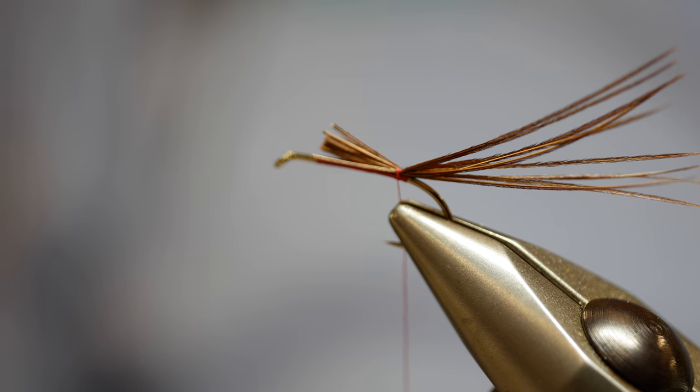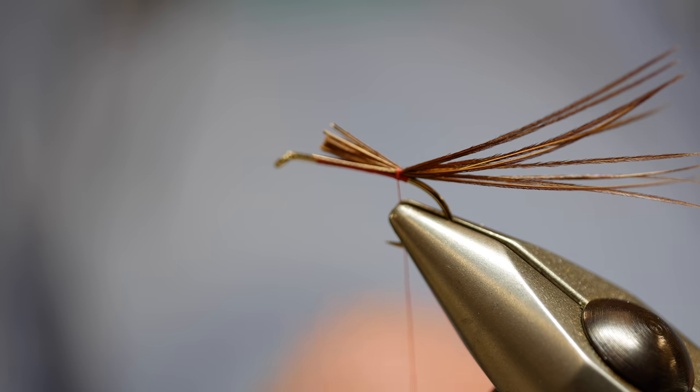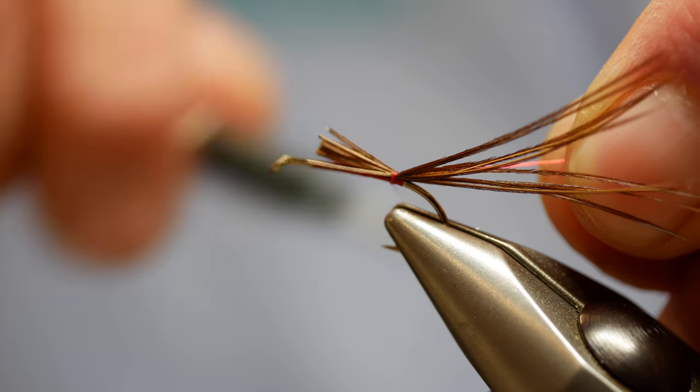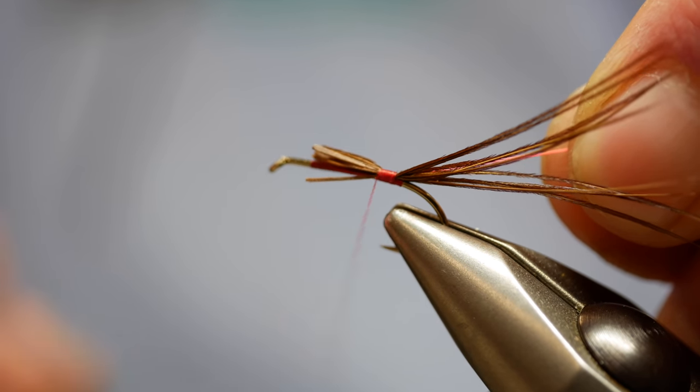The next material is Glo-Brite, this is Glo-Brite number four — this is going to be the rib. Tie it in the full length of the body and touch-and-turns all the way. That just keeps everything nice and neat.